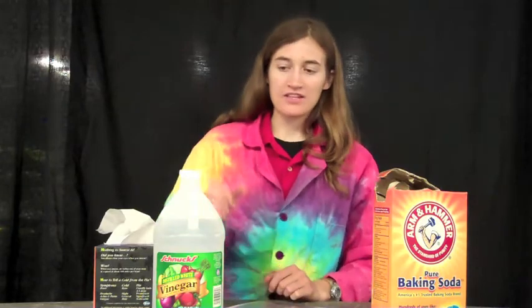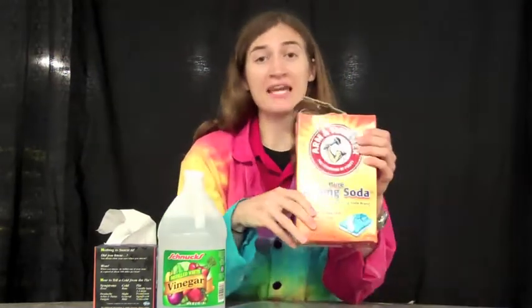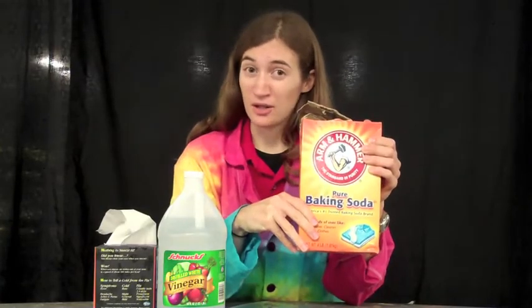Hi, I'm Erin, here with another science experiment you can do at home. This one uses vinegar, which is an acid, and baking soda, which is the opposite of an acid called a base.